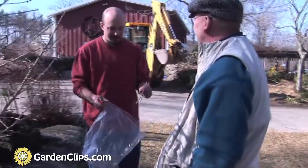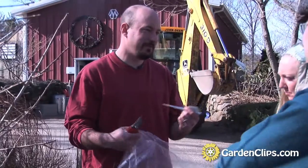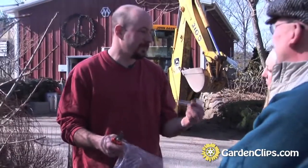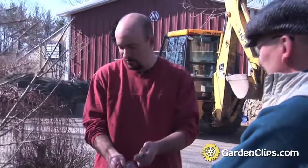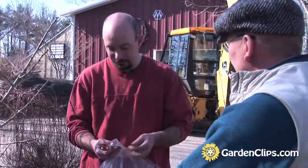I label with pencil — pencil doesn't fade. As a nurseryman, if we don't have an accurate name on the plant, we can't sell it. So labeling is critical. This one is 'Spring Grove' ginkgo.